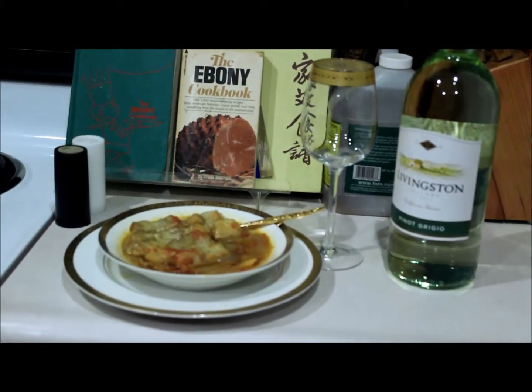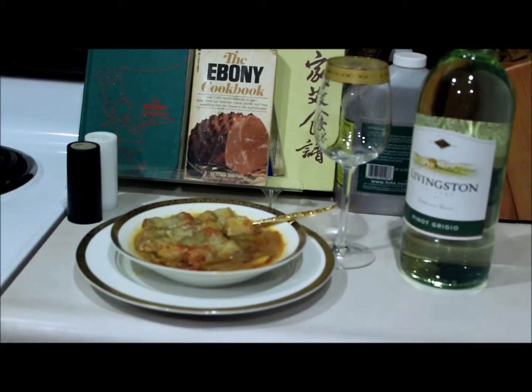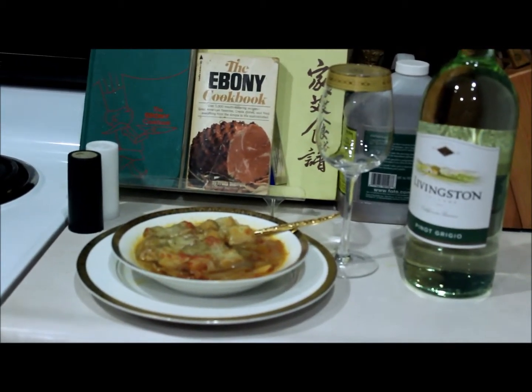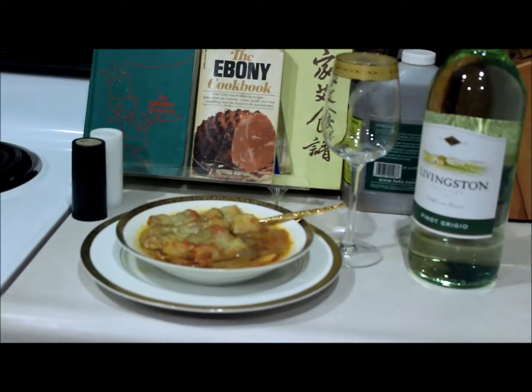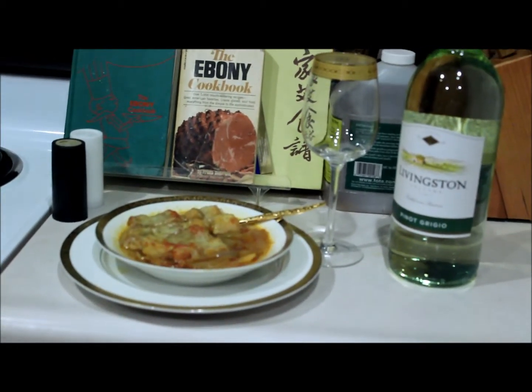Dinner's ready. The Swiss cheese melted beautifully over the croutons from the broiler, and I put them on top of the soup. I'll pair it with Livingston Cellars Pinot Grigio. It will be a nice light dinner for today.